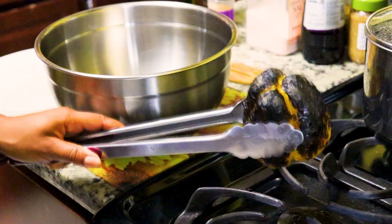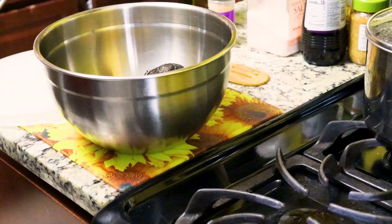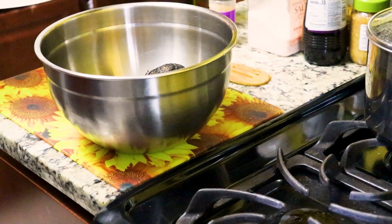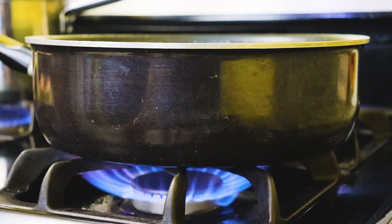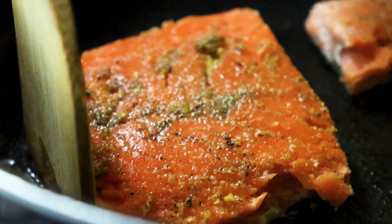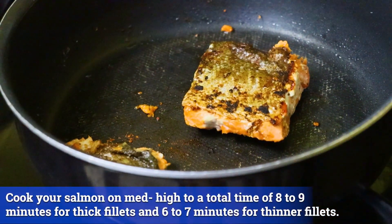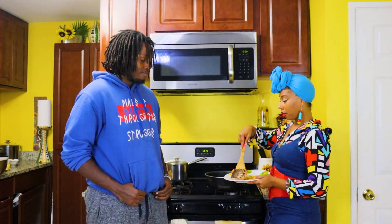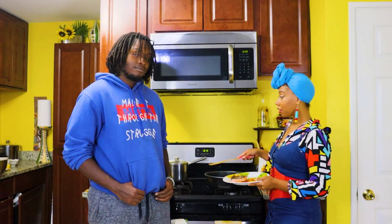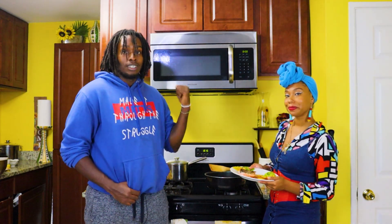Set the pepper aside in a bowl and cover it with a lid or plastic wrap for 5 to 10 minutes. We want the pepper to steam and encapsulate the smoky flavor. While our pepper was cooking, we also turned off our lentils, so you do have multiple things to keep an eye on — make sure you are tracking everything.